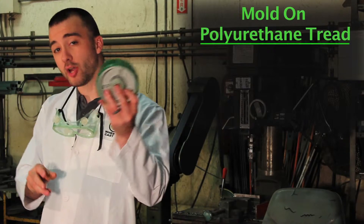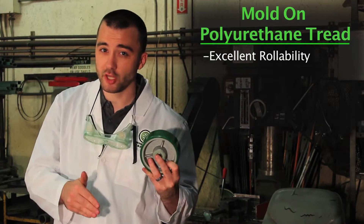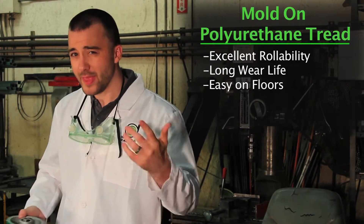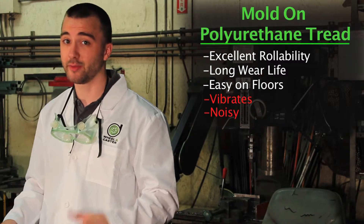Now, this here is a mold-on polyurethane tread. These are known for their excellent rollability and extremely long wear life, and even though they're astonishingly tough, they won't cut or chip your floors. They can cause some load vibration and they make a little noise, but in this economy, what doesn't?